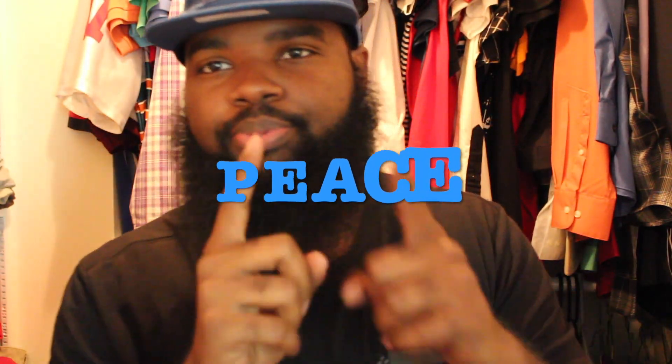But anyways, catch y'all next time. YouTube, peace peace.